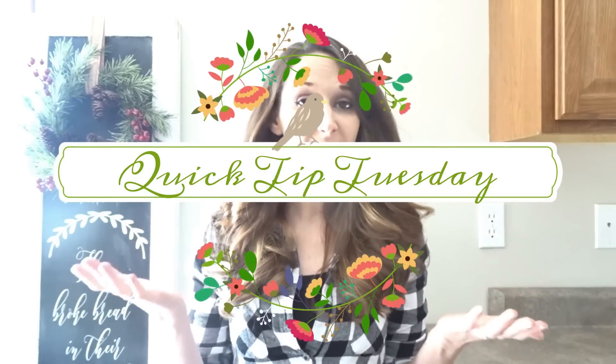Hey guys, it's Shannon — happy 2018! I'm bringing you a new video series this year. Hopefully every Tuesday I'll bring you a quick tip video, so we're going to call it Quick Tip Tuesday. I get a lot of questions every single day and some of them are very repetitive, and today is the very first Quick Tip Tuesday.